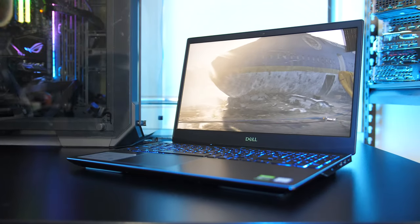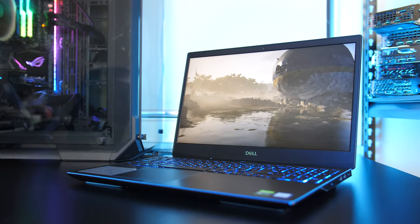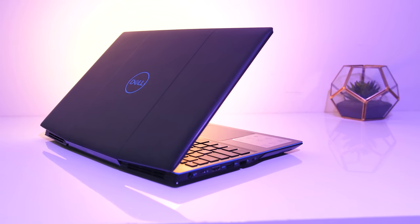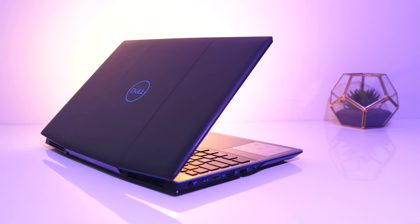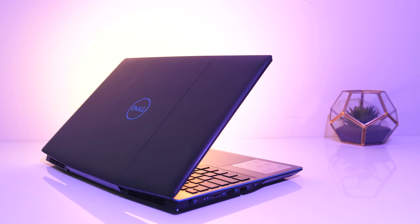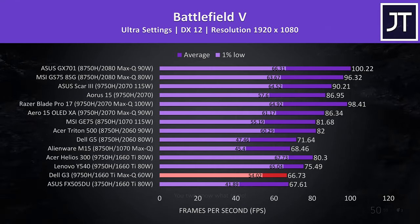For more gaming benchmarks I've tested 20 different games on the G3. In the comparison charts, in Battlefield 5 the Dell G3 is highlighted near similarly specced machines — it's one of the lowest results as expected, as the 1660 Ti Max-Q is the lowest powered graphics tested in a long time. With that said, even at max settings it's still delivering above 60 FPS with a solid 1% low result.